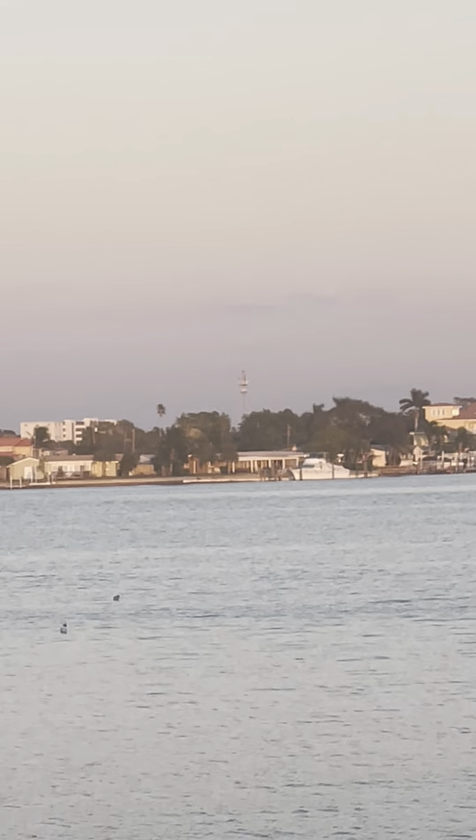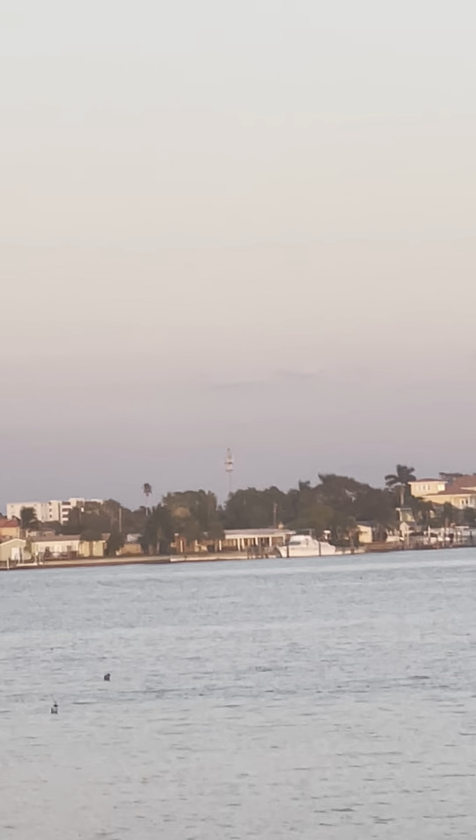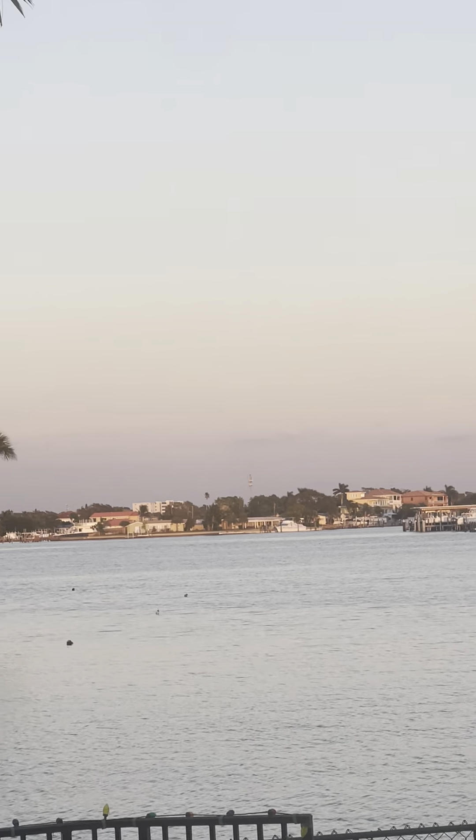Four, three, two, one, zero, ignition, and lift off a Falcon 9.